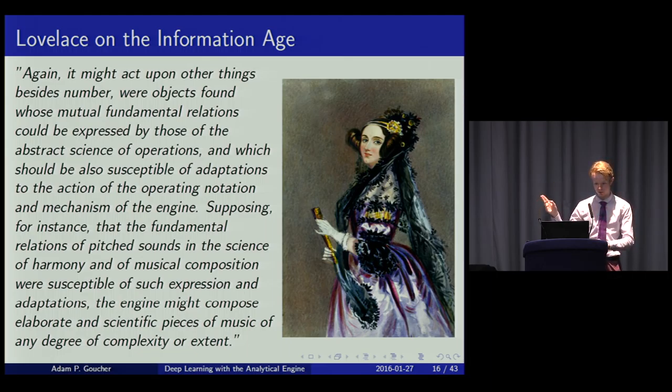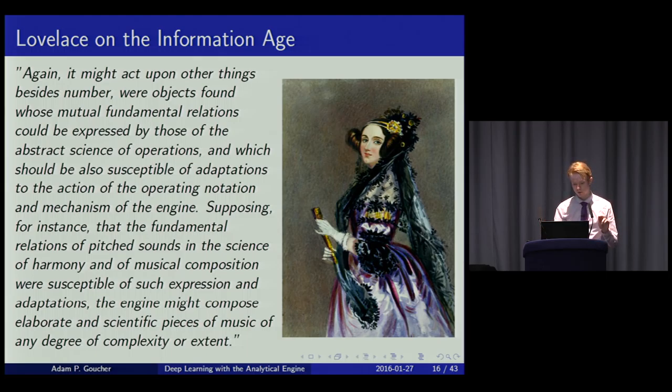Ada Lovelace predicted the information age. Whereas Babbage had only conceived his machine for calculation, Ada noticed you could equivalently manipulate sound by encoding sequences of notes as numbers and operating upon them mathematically — and that it could potentially be used to compose music. She did not entirely predict the AI revolution: she said the Analytical Engine can only do what we know how to perform and can't anticipate any truths of its own. But I decided to take that as a challenge.